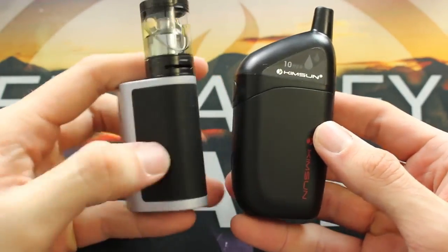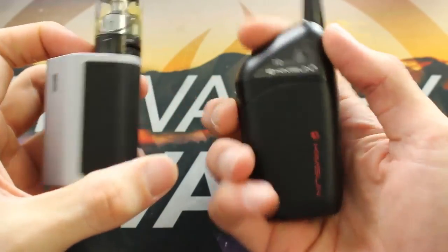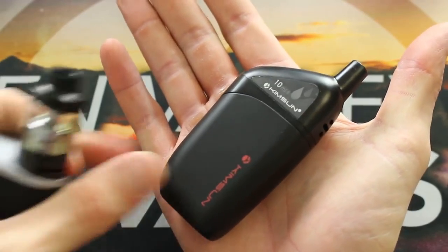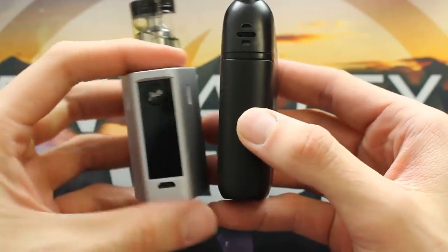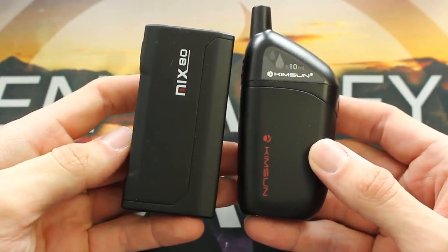Quick little size comparison here. You can see it next to the RX Mini, which is a very tiny mini mod. I definitely thought the Air 10 was a lot bigger than it was, but as you can see here, it pretty much fits in the palm of my hand. Very sleek and stealthy pod mod, especially with a 10 mil e-liquid capacity. And here you can see it's next to a single 18650 mod, the Mix 80 right here.